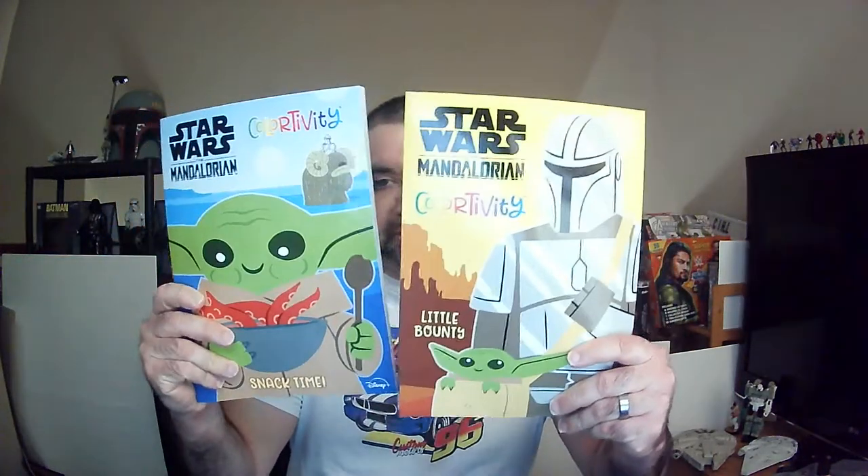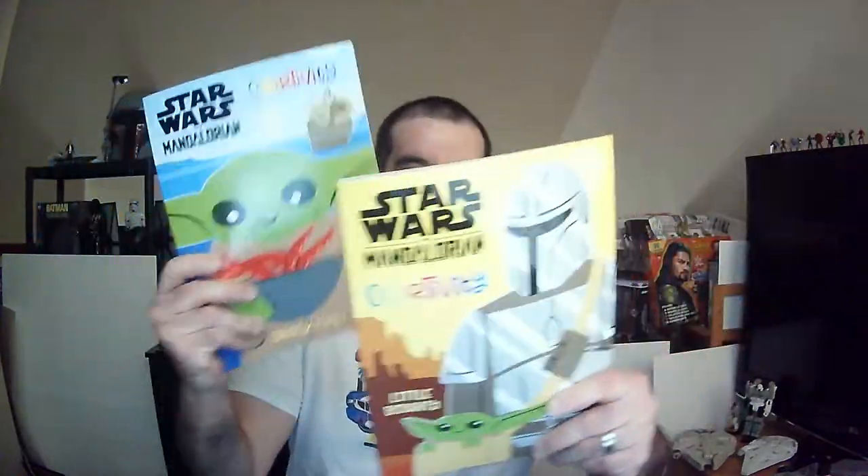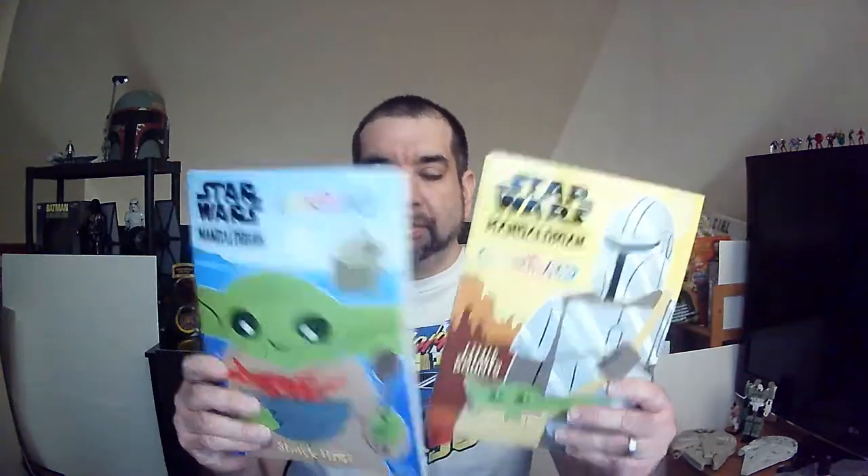Hey, welcome back to Ballard. Today we're going to take a look at these coloring books, found at Dollar Tree — or the $1.25 tree. Mandalorian. I do like the Mandalorian stuff — lots of the first season and some of the second. So let's check them out.